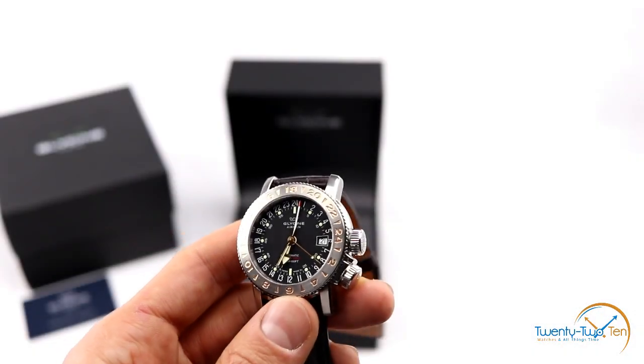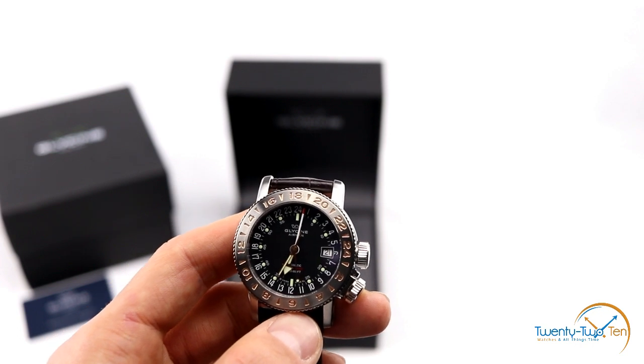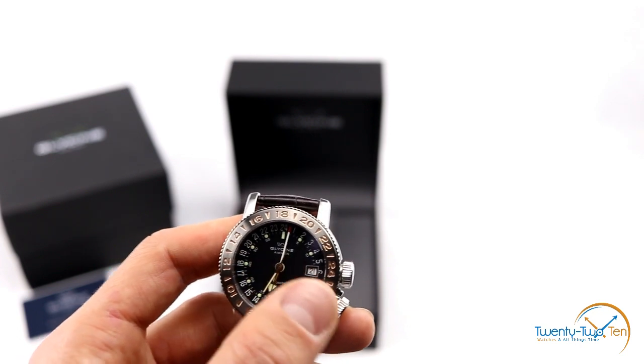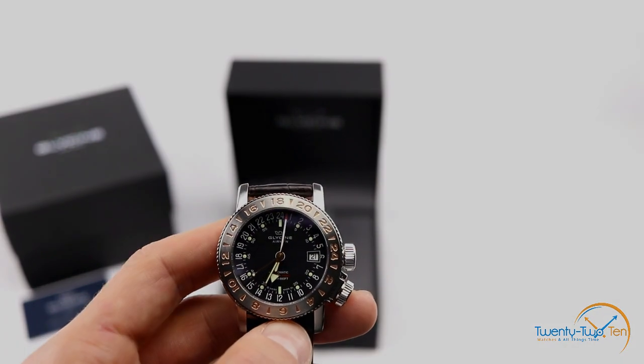As far as luminescence goes, the hours, minutes, and the dot on the seconds hand all have Super-LumiNova luminescent paint. The 12-hour positions around the dial also have Super-LumiNova. I'll get a shot of the lume now.